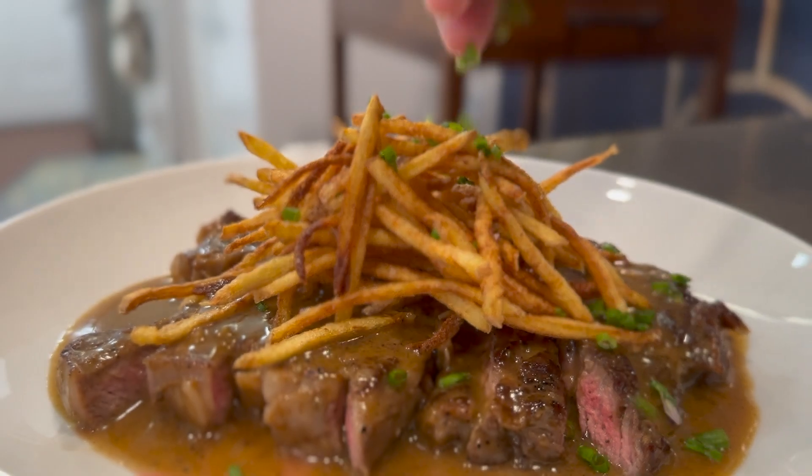Welcome to episode 7 of Mobbed Up. I'm your host Chef Donnie Delicious and on today's episode we are going to be making steak frites.